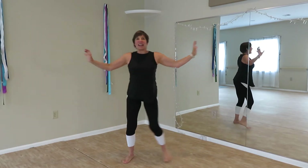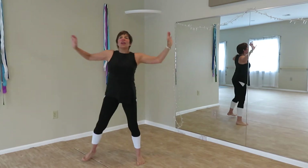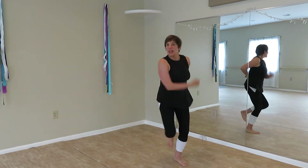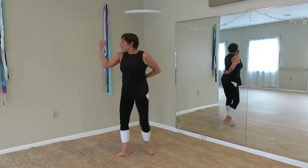Push away. Double. Outward block. Double. Outward block. Double outward block to our four corners.